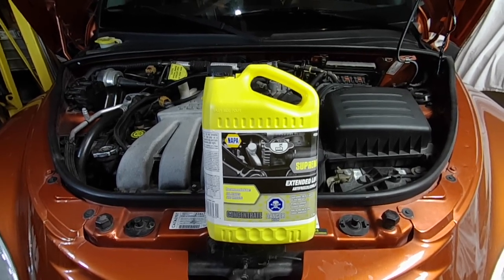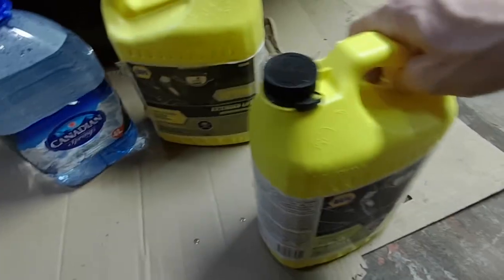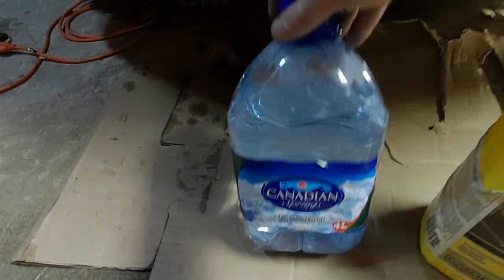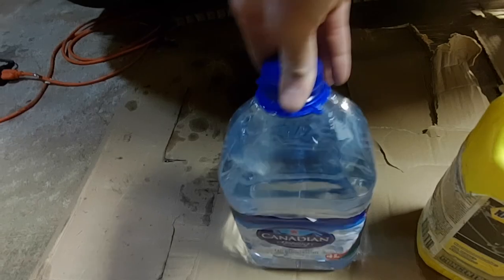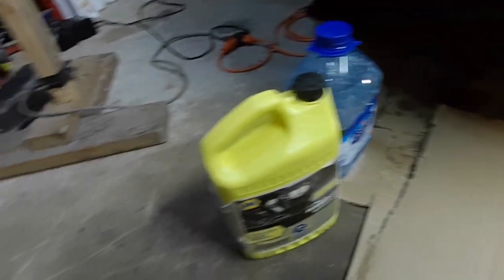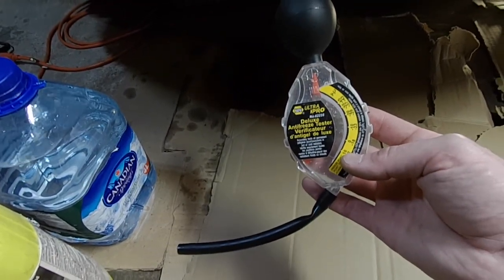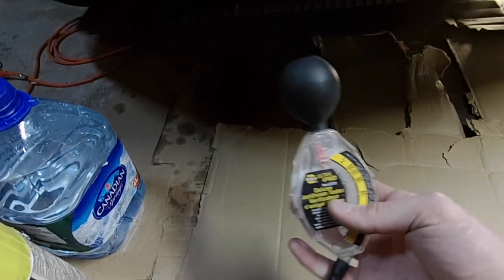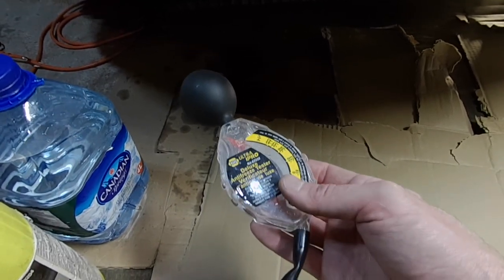Another option is to just buy pre-mixed coolant. This bottle I have is just tap water I filled from home. I'll briefly cover mixing that. This is a coolant tester - it's a good idea to test your coolant even if you mix it to specification, just to double confirm.